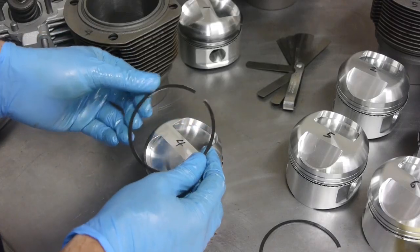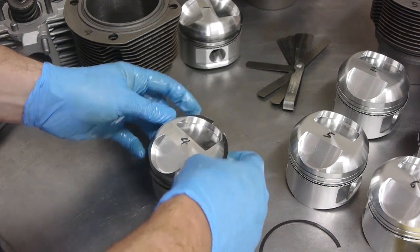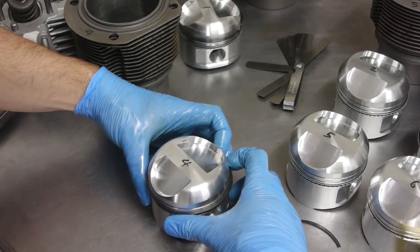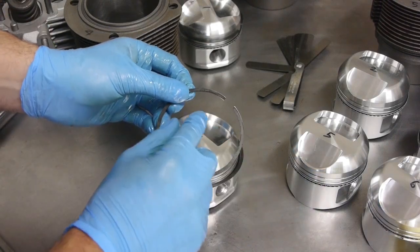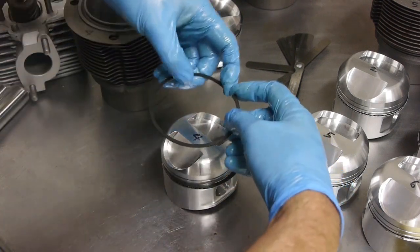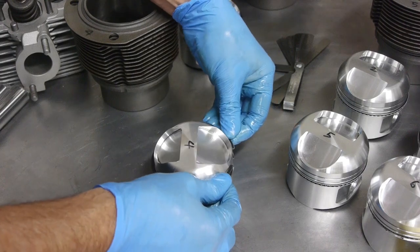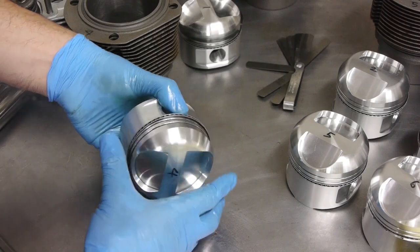The second piston ring has been gapped to 16 thousandths. I spread it over the top of the piston, get my fingers either side, and seat it in the second groove. The top ring has been gapped to 14 thousandths and has the dot facing up. I spread that ring and pop it down into the top groove.